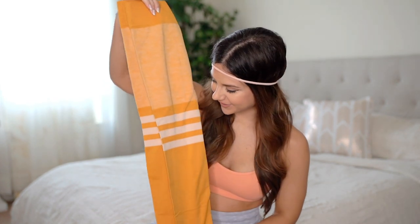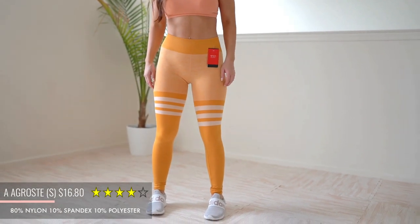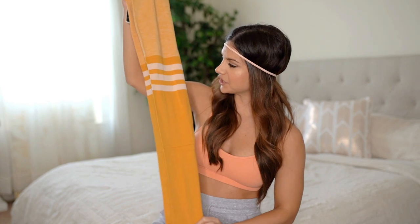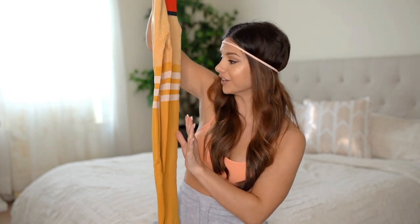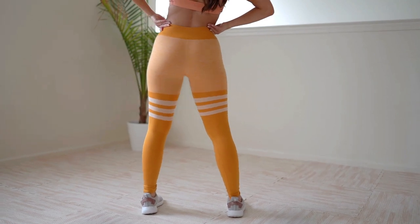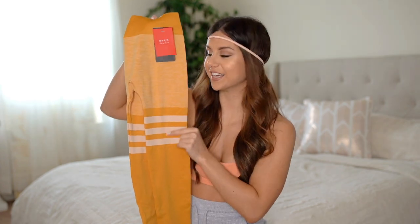First up is probably my favorite aesthetic-wise. These are from the brand Agrost — they were rated four out of five stars. These have all the vintage vibes — they almost look like you want to go play baseball. I love the mustard color, with stripes coming up thigh-high. This is super trendy, you see it all over Instagram, and this is kind of like a dupe of the ones you may see on social media.